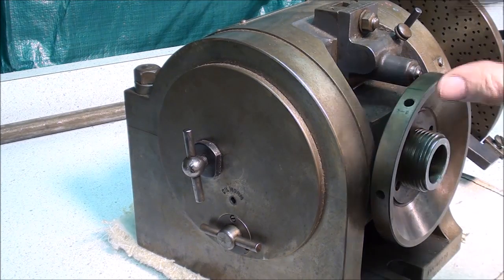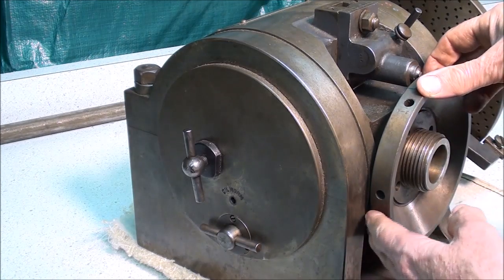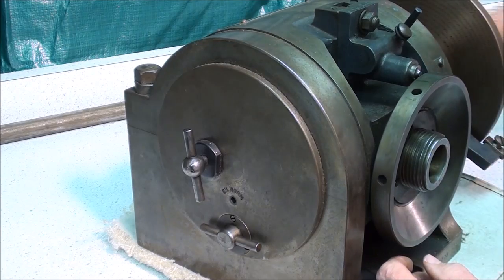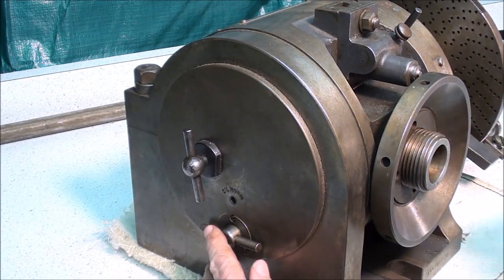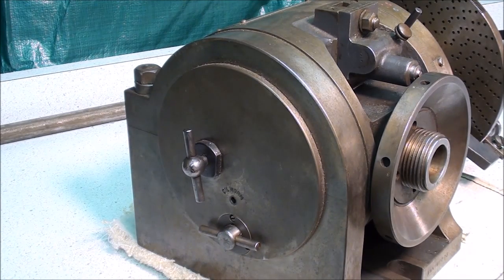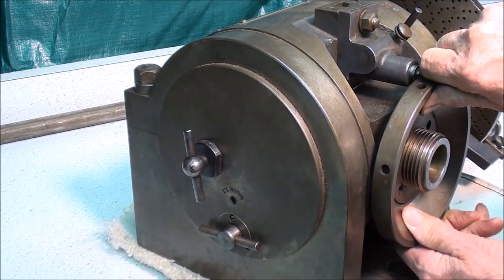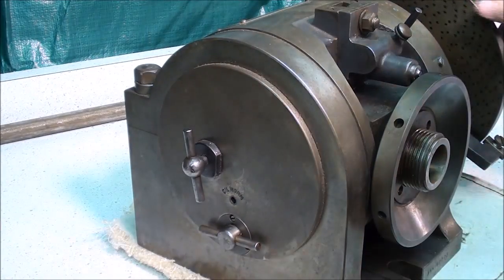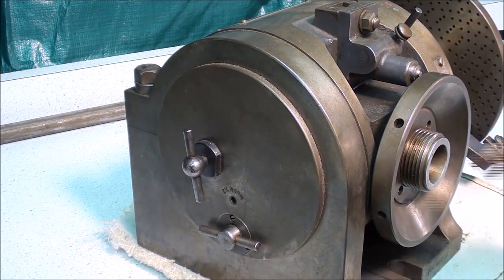Let me talk a little bit about direct indexing. Notice that we are set up now for plain indexing — that is, when I turn the crank over here, the spindle is turning. To do direct indexing, you disengage the worm, and now the spindle is free to turn by hand. And the index wheel here has no connection at all to the spindle.